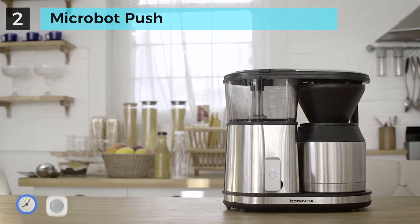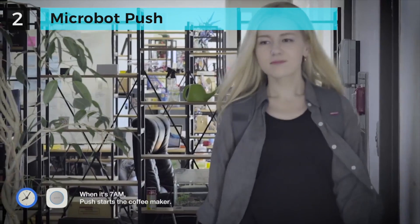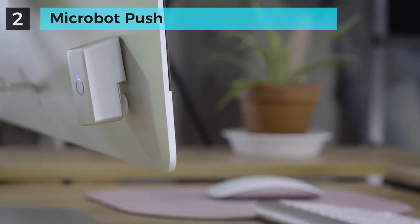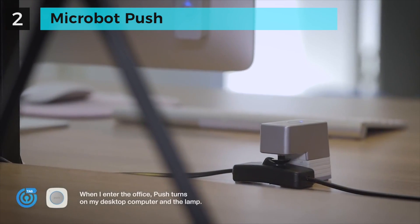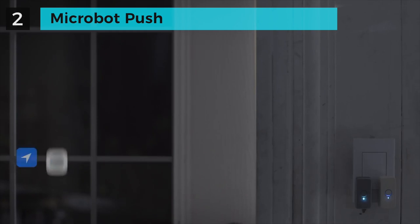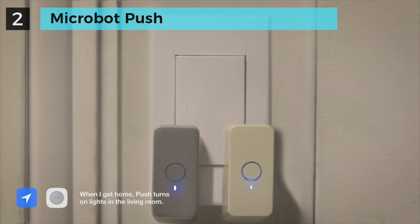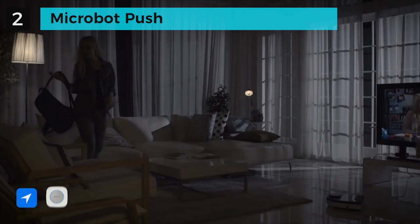With Protobox, you can start making coffee when you wake up, get things on your desk ready when you enter your office, turn on lights when the sun goes down, and a lot more — all automatically, without your smartphone.